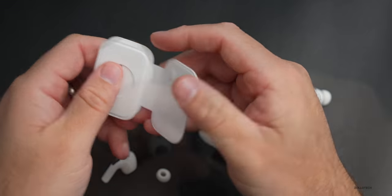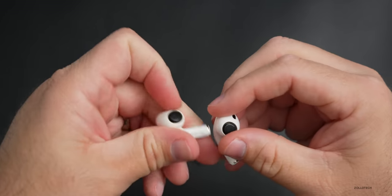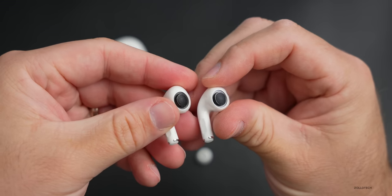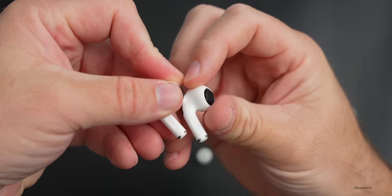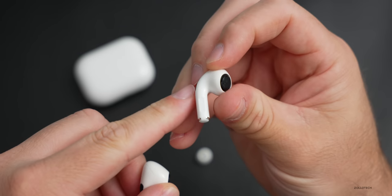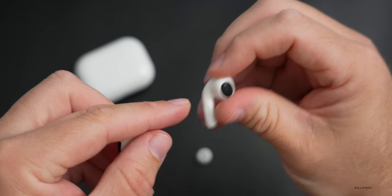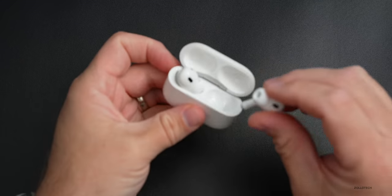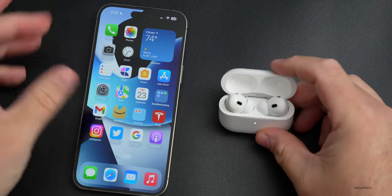Taking a closer look at the new AirPods — from the front it looks pretty much the same. With the ear tip off you can see first gen on the left, second gen on the right. The touch pad here is actually touch sensitive this year, not just pressure sensitive, so you can actually swipe to adjust volume. Let's put that in the case and bring in the iPhone to get this paired.